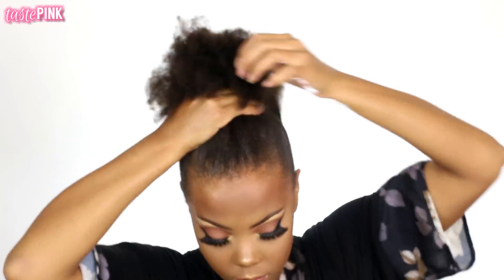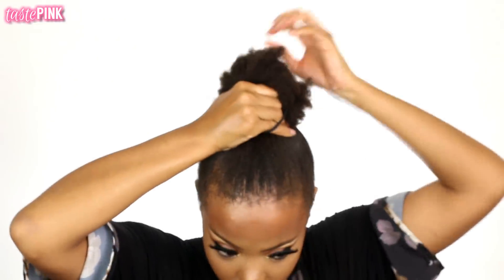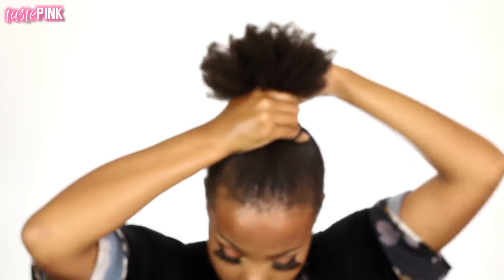I'm going to be honest with you — I had to do this ponytail situation about two times, this was take two. Sometimes it happens, but I wanted it to be right on top of my head.